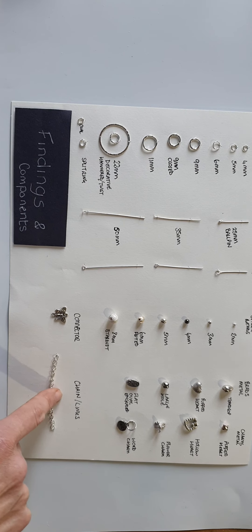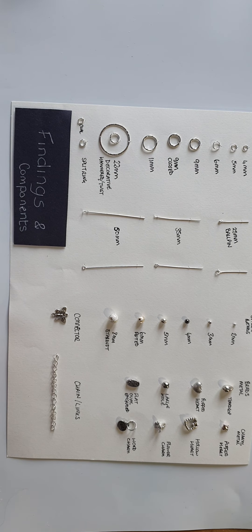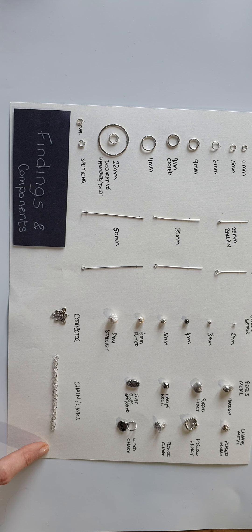Chain links can also be incorporated into the design and add a bit of detail. Chain can also form part of a necklace or a bracelet.